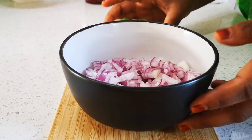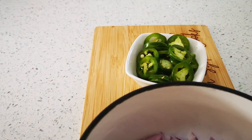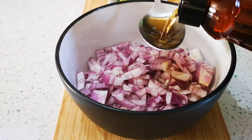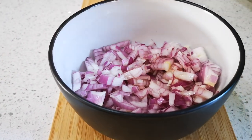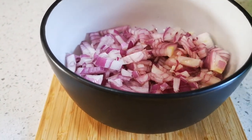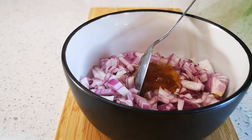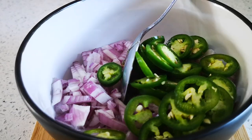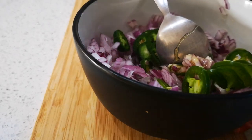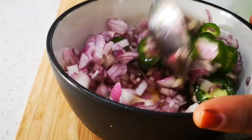Okay guys, in the meantime we're gonna make some slaw. We've got red onion chopped up and some jalapeños — two jalapeños. We're gonna add two tablespoons of vinegar, just coating the onions and jalapeños, and honey to taste — about a tablespoon or two. Give this a stir, and a little bit more vinegar. You can use lemon juice as well. And there we go — that's our slaw.